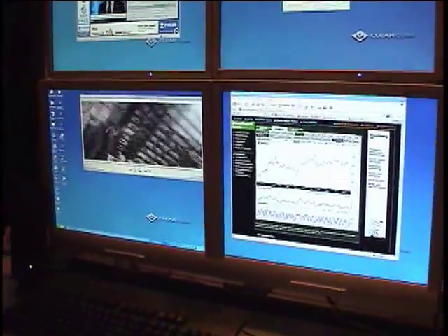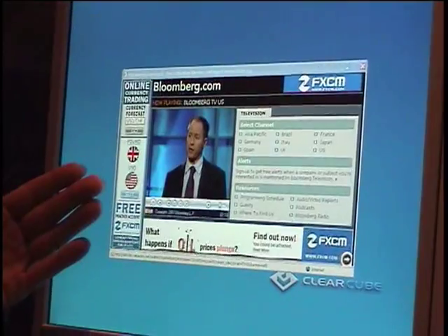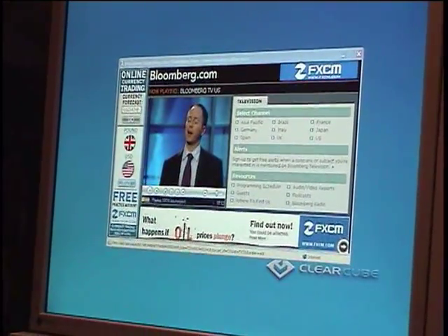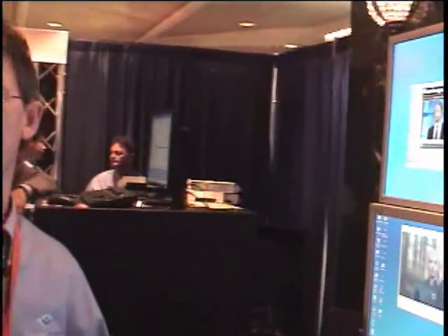We still have the streaming video coming in off the internet up here, so we're doing all this across four screens. All of this is running off of a 100 megabit ethernet connection back to the blade.